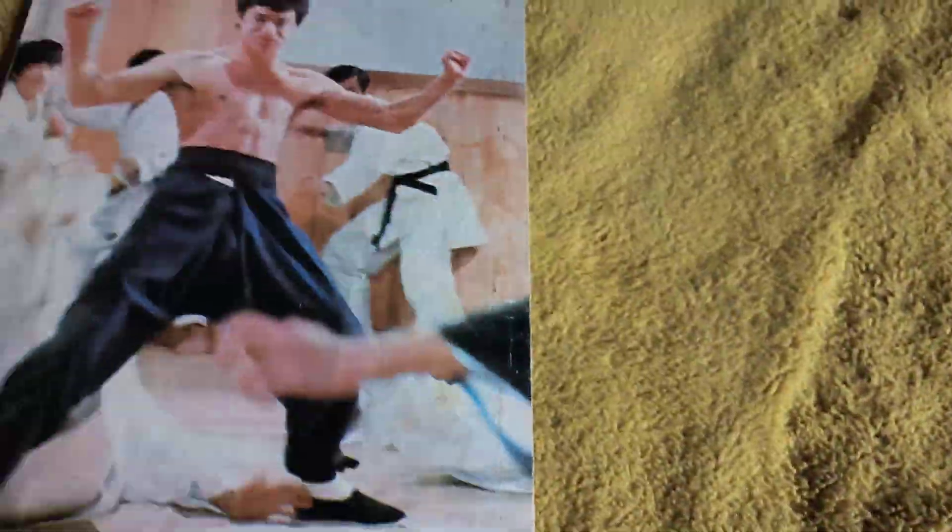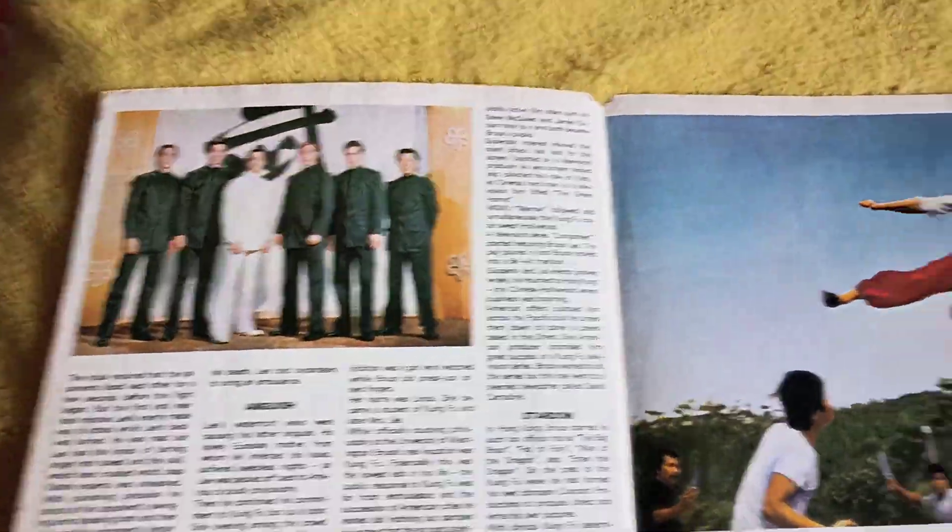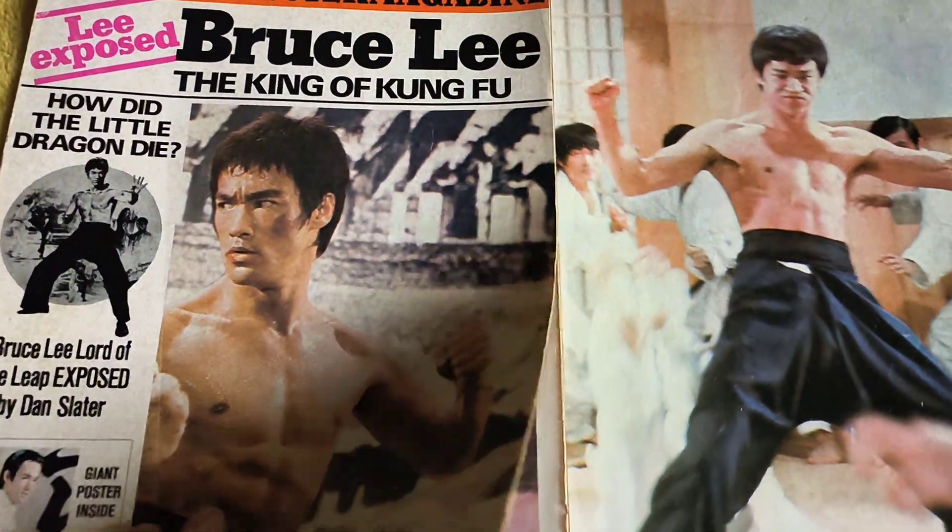You've got a lot of pictures - Way of the Dragon, and you've got a Fist of Fury and a Big Boss. So I'm going to try and open up the poster and we'll see what the poster looks like.